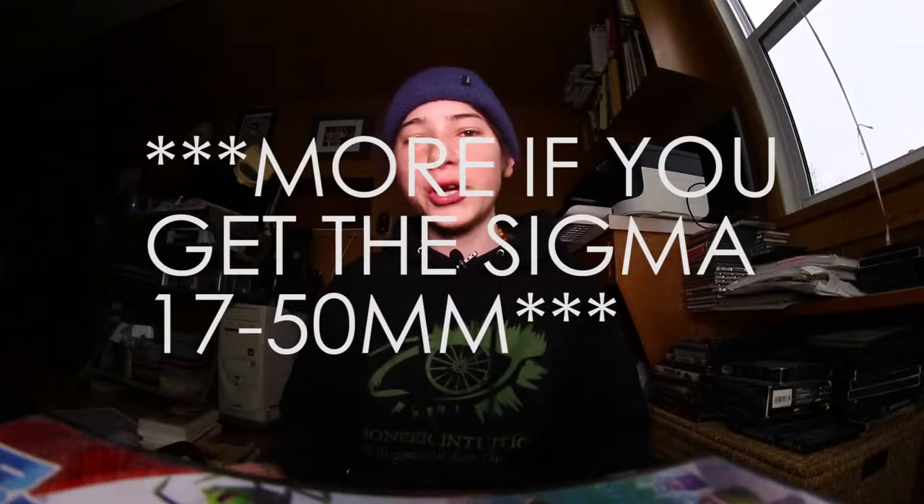Like I said, this setup is a lot more serious, so it will probably run you about $1,700. So make sure you're actually serious about filming YouTube, filming skateboarding, and all these things before you actually go and buy this setup.